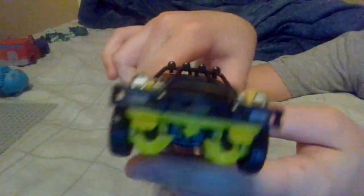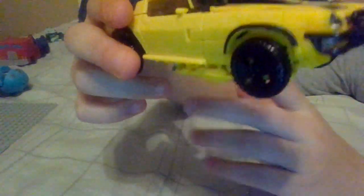And today we have Bumblebee from the new Transformers: Rise of the Beasts film. And in case you're wondering, if you want to watch it without going to theaters, it's available for streaming on Paramount+. So if you have that, just go there and you can find it.